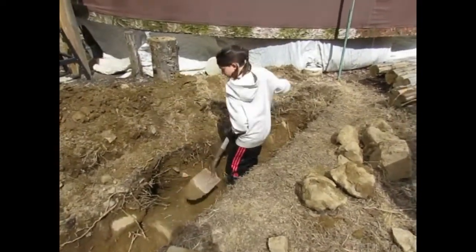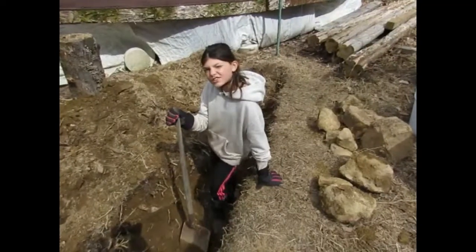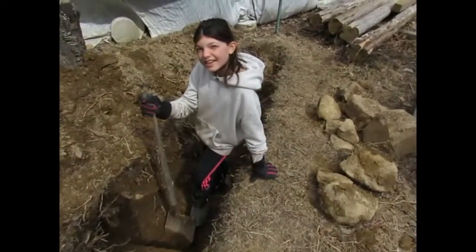It's April 15th, and we are doing a trench for our earth pipes, which is natural AC.